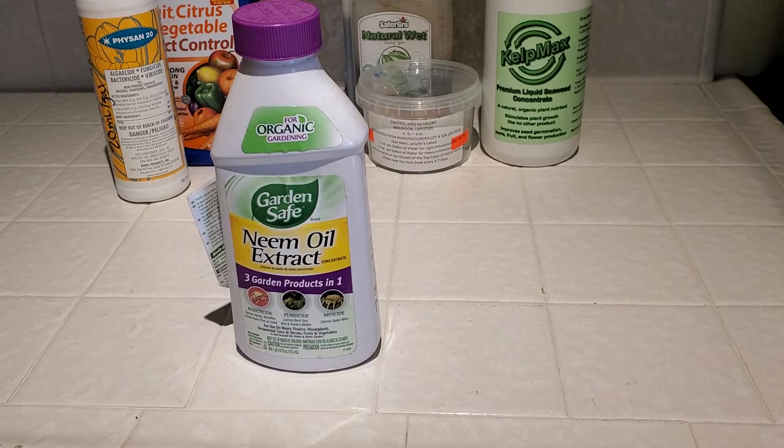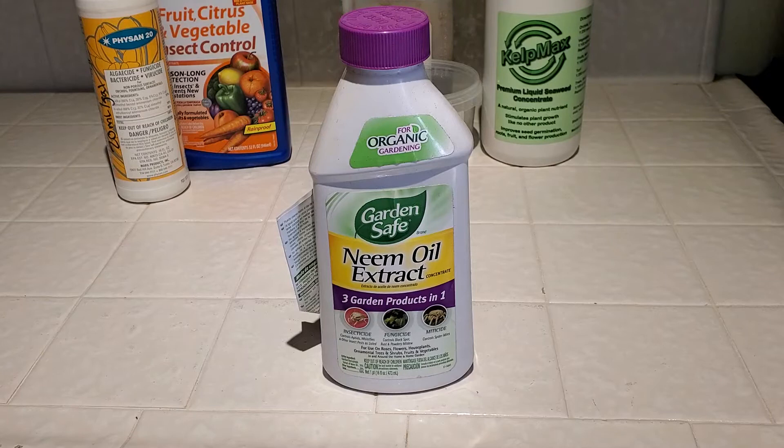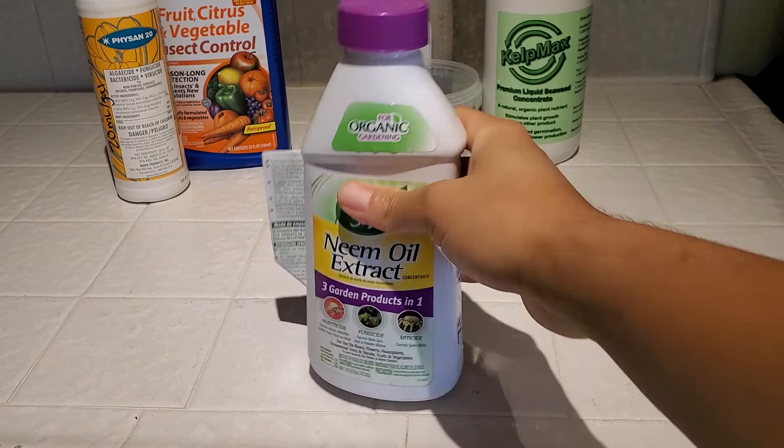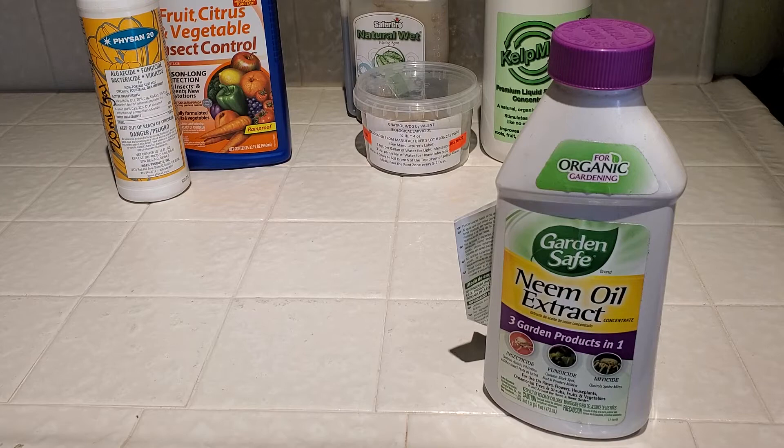The next organic helper, and one of the oldest ones in my collection that I've been using since the beginning, is neem oil. Neem oil is great because it's a fungicide, insecticide, and miticide. As far as organics go, this is great because it's going to affect a wide range of insects. The insects are not easily able to evolve resistance to neem oil because it affects them in so many different ways. So this one is really helpful, and I also mix it with the Natural Wet so I can get a little extra pesticide action from the saponins.